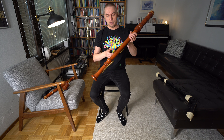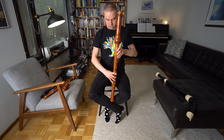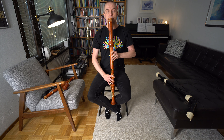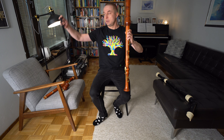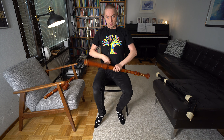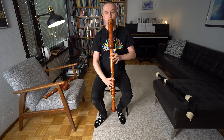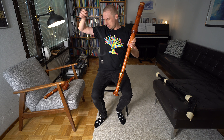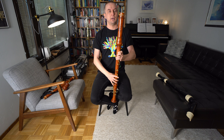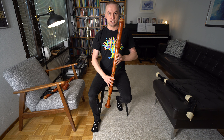As for the playing position: on a bass recorder you have a thumb rest, and you can rest the instrument on your feet. You can also use a neck strap and attach the instrument to the strap. But usually I don't use straps or my feet that much — the instrument isn't that heavy so I'm quite comfortable playing it just like this.